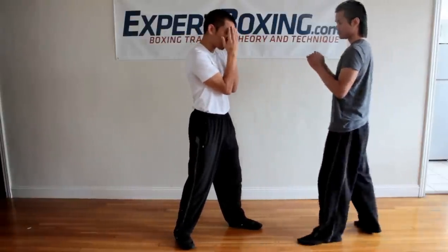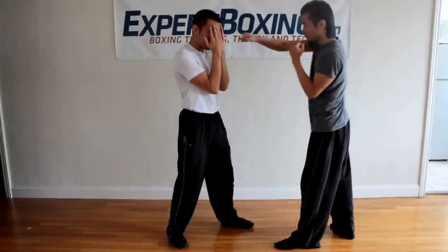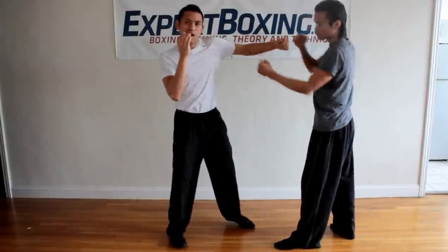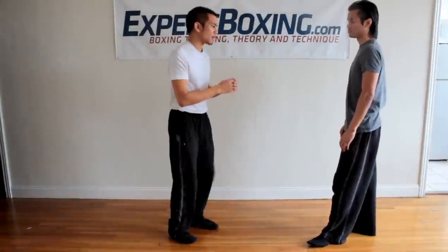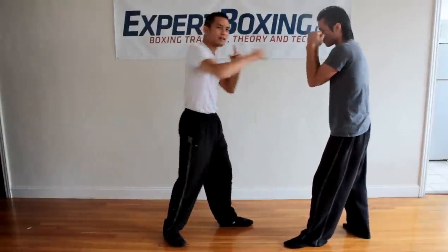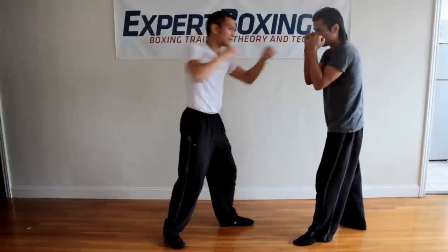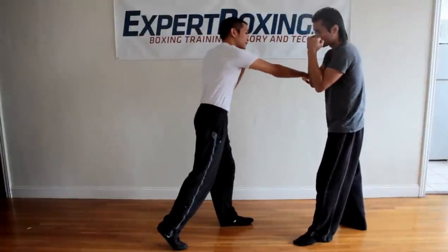He throws some random shots — doesn't matter if he throws jabs or rights. He's throwing punches and all I have to do is from here, protect my face, and then boom — pop out, throw a left hook, right hand. So I'm here blocking shots and then boom, right hand, pop out, throw a left hook. The reason why it works is because a lot of guys when they're just throwing random punches, they leave their chin wide open — makes it a perfect opportunity for the left hook.